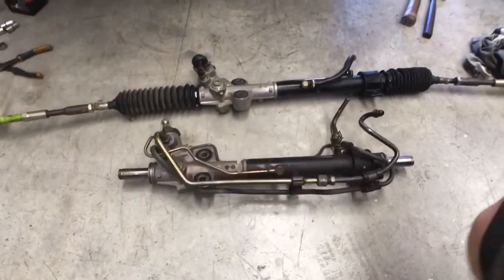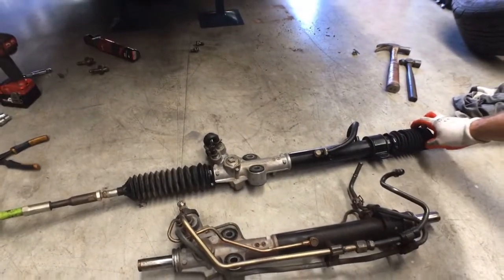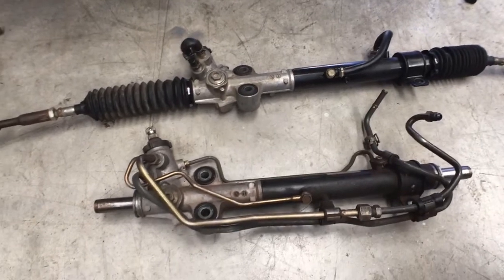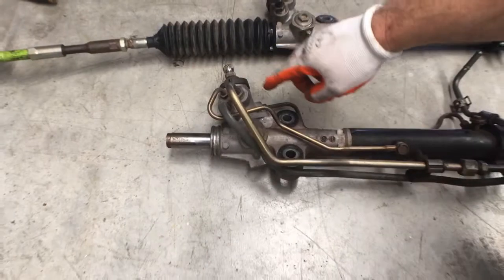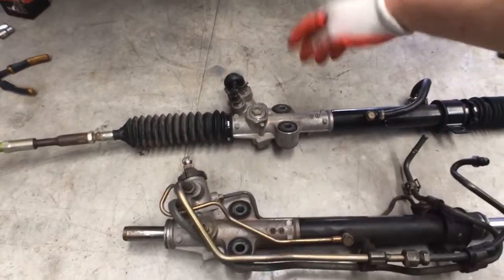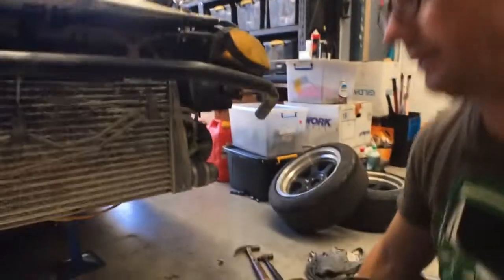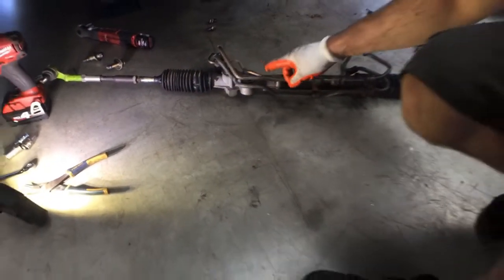Alright, got that out. I'll take the tie rod ends out and swap them onto this dirty messy piece of junk which has got all the hard lines and stuff still on it. I thought I'd change that over and then put it back in, because it's easier — it's harder to screw the tie rods in when the rack's out of the car. I've changed over the tie rods onto the power steering rack but I haven't tightened them up yet — I'll tighten them up once I bolt it into the car.